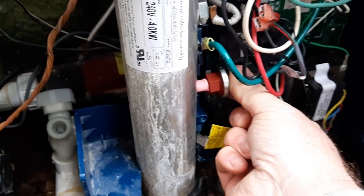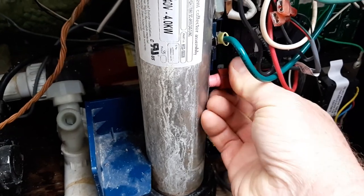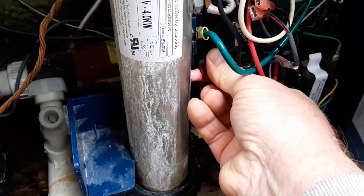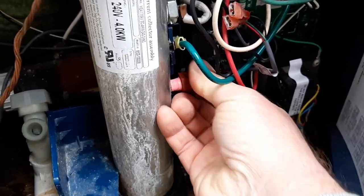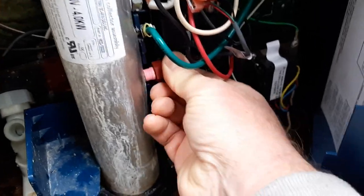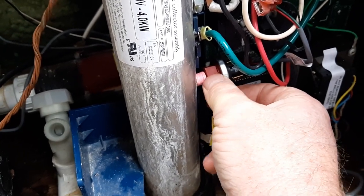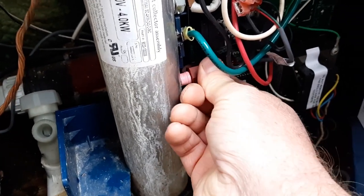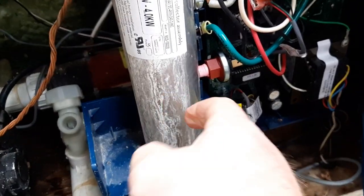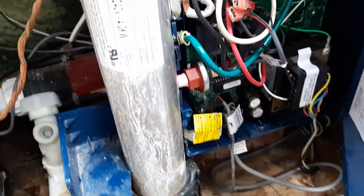I've started it and it's going in pretty easy — just keep turning it. I do it until I can no longer turn it by hand. Some people will use a tool — you could put a ratchet or wrench in there and give it a little tweak. The original one was in there pretty deep, but remember there's a heater element in here.